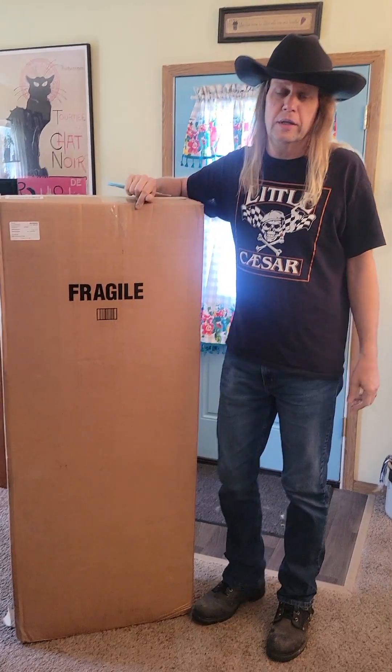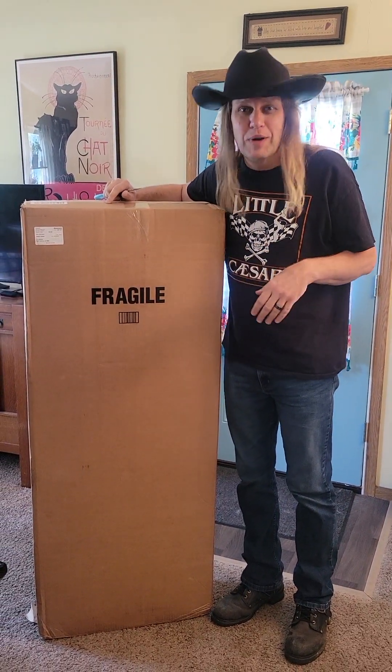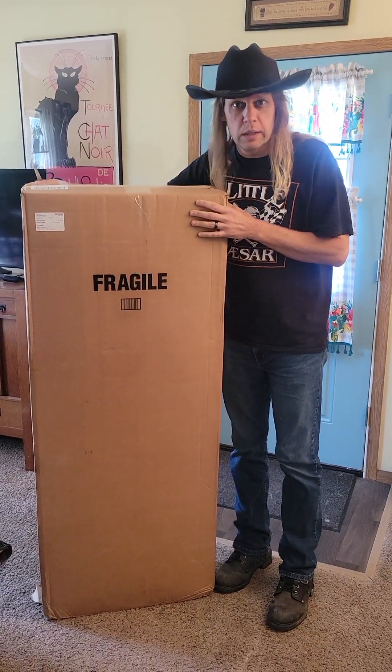What's up guys and girls, Charlie Bonta III. I got a new guitar, brand new, from Sweetwater.